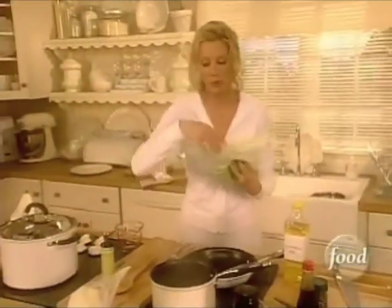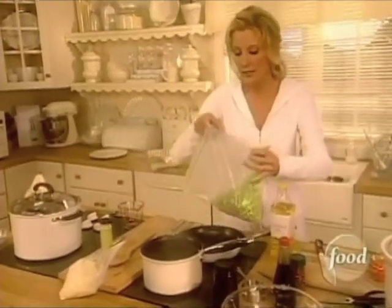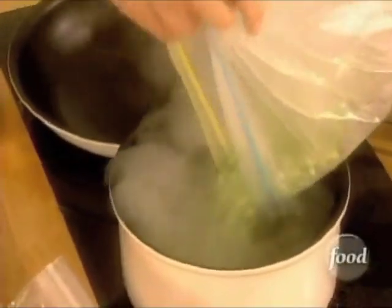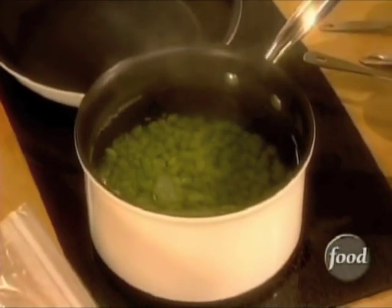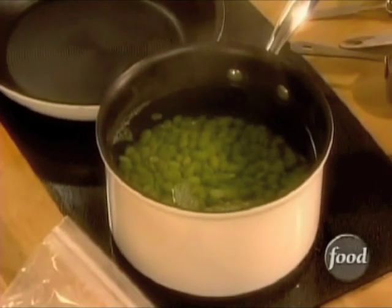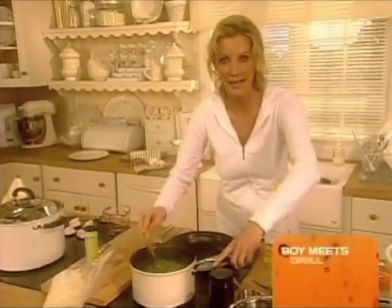I've just started some water boiling. Before I get to my mashed potatoes, I want to pop these in — these are peeled edamame or soybeans, whatever you like to call them. You can find them at any grocery store in the frozen food section. We're going to put them right in here and give them a little stir. These just take a minute.